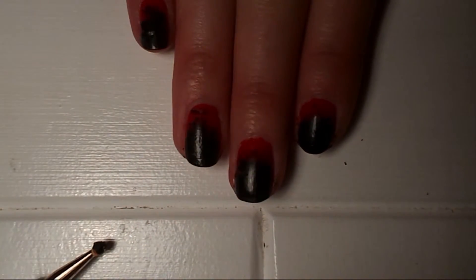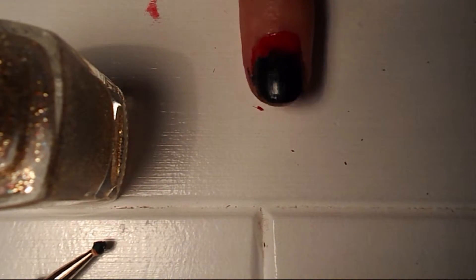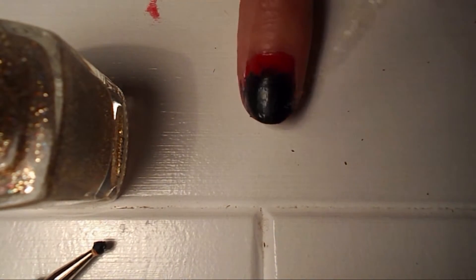Once your black polish is dried, take a gold polish. I'm using this one by Colour Club. Take lots of it off the brush and use it sparingly, just dotting it over the nail, focusing mainly on the ends of the nail.